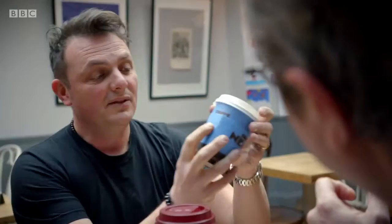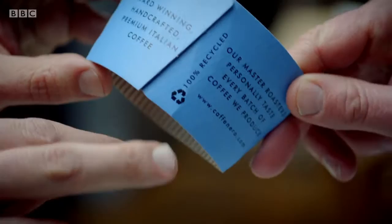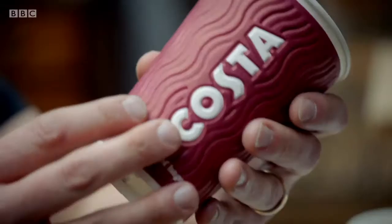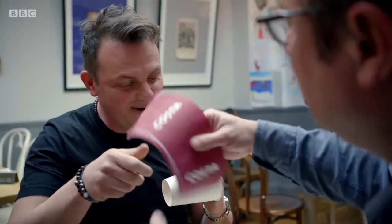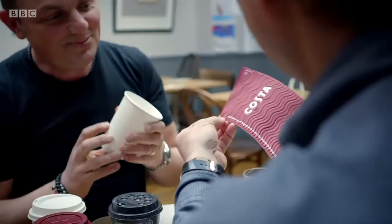This symbol here — the arrows pointing round in a triangle — everybody thinks that's a tick for recycling, and it makes people think the whole thing's recyclable. There are two things to note: firstly, the symbol is on the sleeve, not the cup, and the sleeve has one set of requirements in terms of recyclability. Secondly, that symbol doesn't mean recyclable — it can just mean informing you what material it's made of.